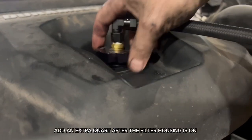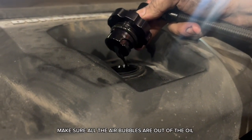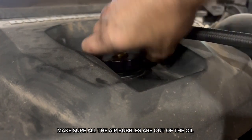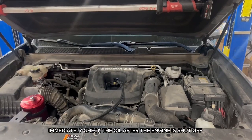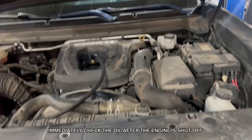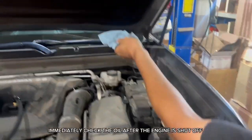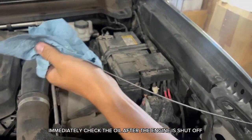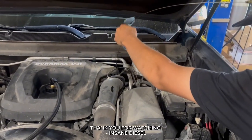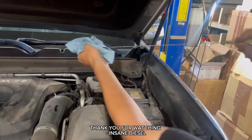Add an extra quart of oil after the filter housing is on. Make sure all the air bubbles are out of the oil. Immediately check the oil after the engine is shut off.